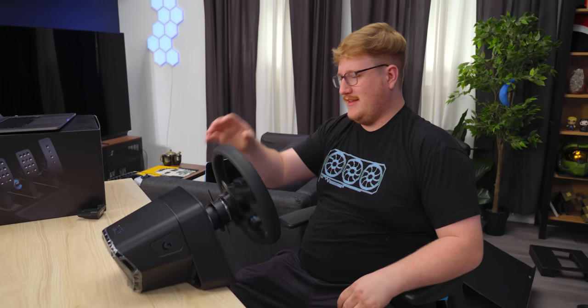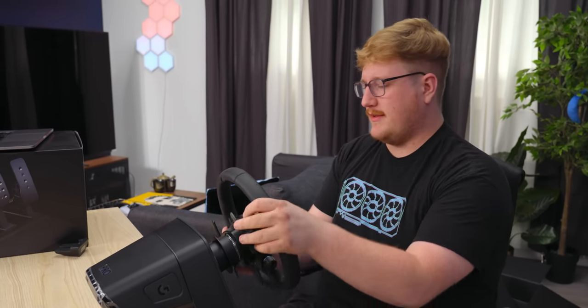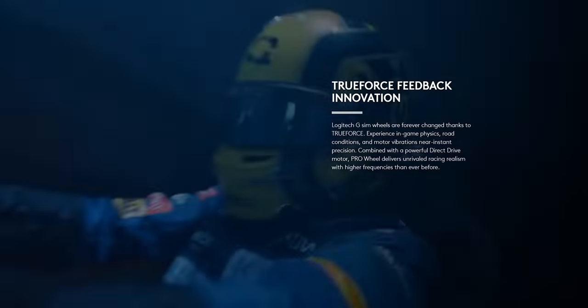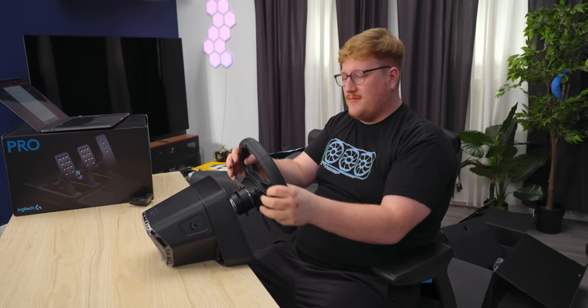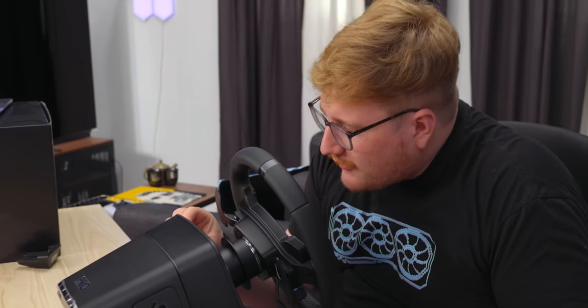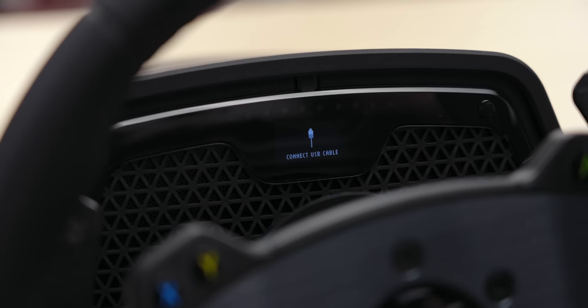Fanatec lets you spin it infinitely with no stops. This one does have stops, but they are both direct drive. This uses Hall effect sensors, so it's not going to wear down any potentiometers. It feels nice and smooth. It does have their TrueForce tech — it's almost like having a speaker in the steering wheel that gives you finer inputs, at least on their older wheels. Because this one's direct drive with a big motor, that feedback is probably also done by the motor. There's also a little OLED display on here — very tiny.